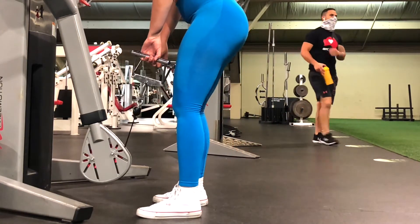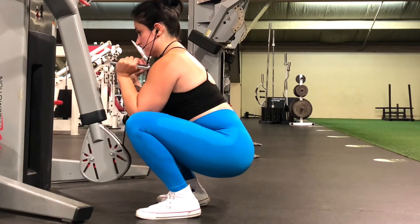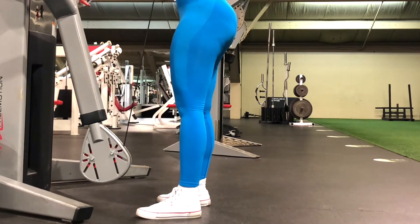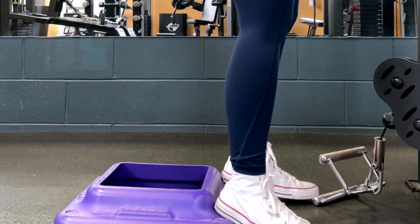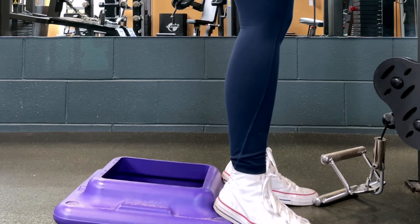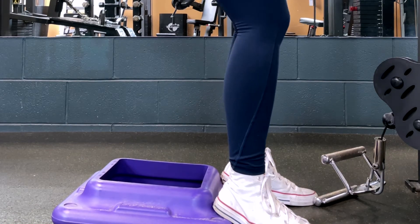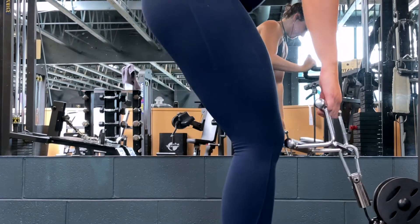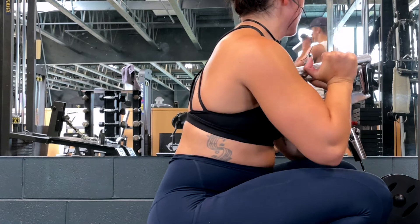Then bring yourself down into a squat position and grab the handles of the attachment, bringing it up into a goblet position. To grab the handles, internally rotate your hands so that when you grab the handles your knuckles are facing each other. Then when you twist your wrists to bring the attachment into a goblet position, you should have a neutral grip where your palms are facing each other.